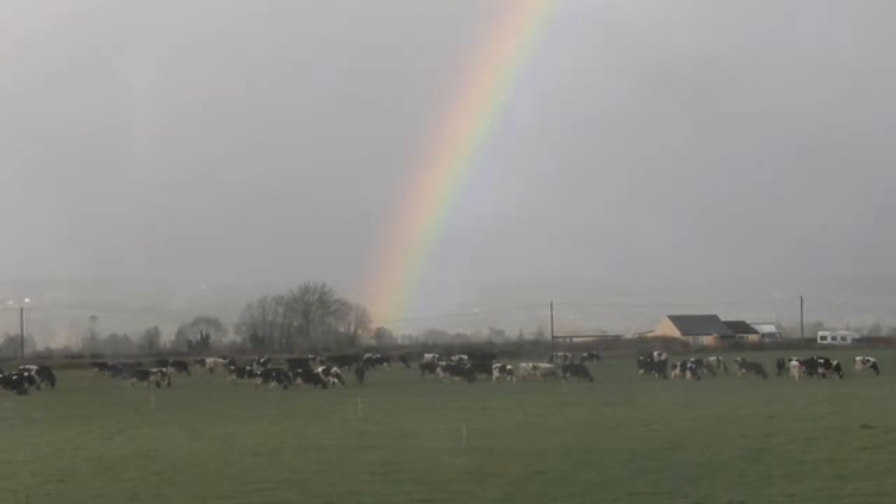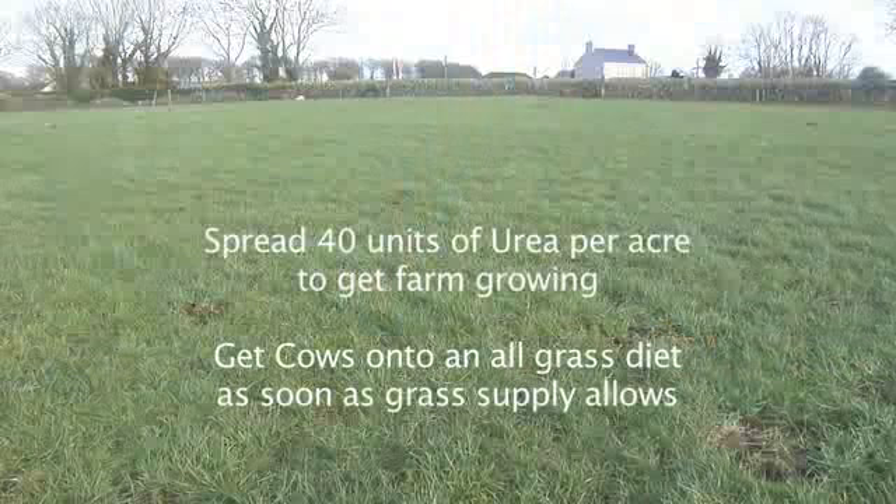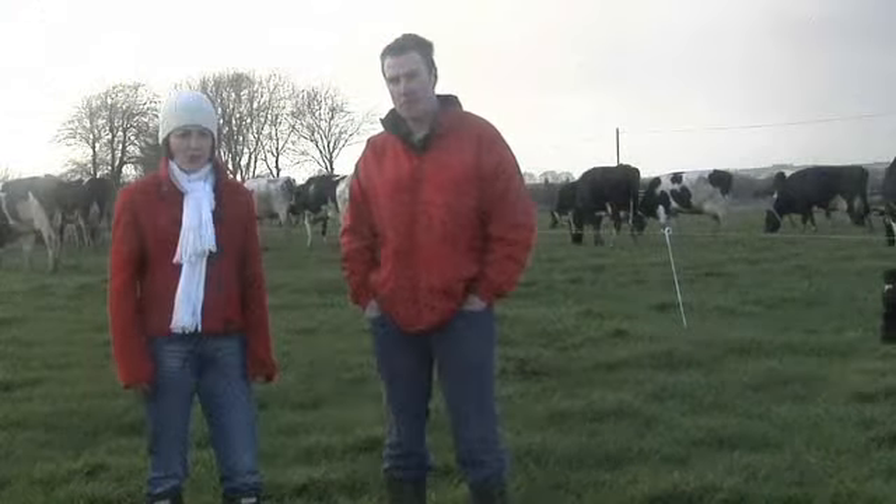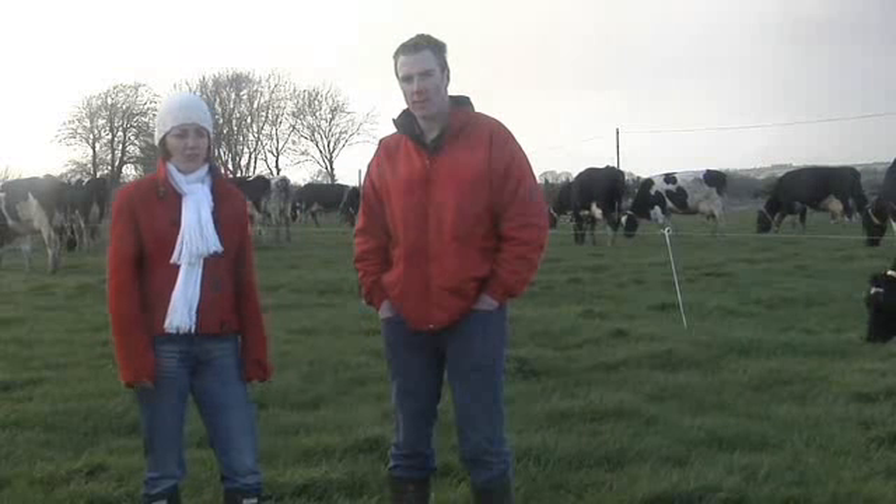The other critical issues for March are: on this farm, 40 units of urea were spread per acre. The ration should be cut out of the diet as soon as your grass budget allows, and the cow should be fed fully on grass.